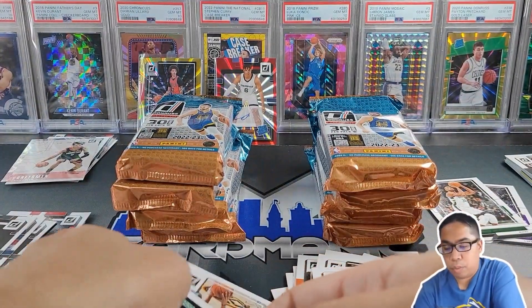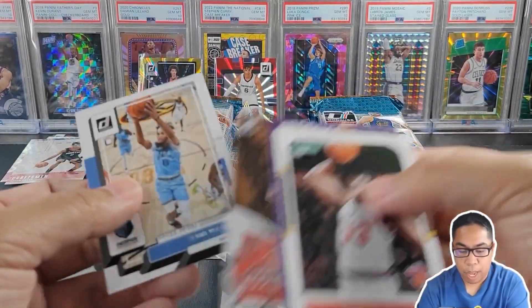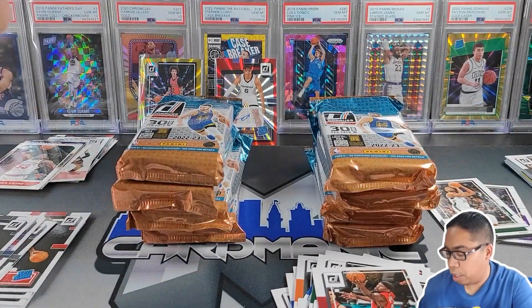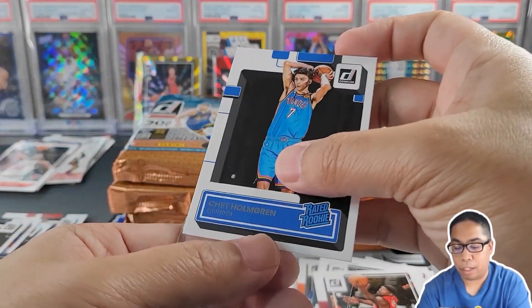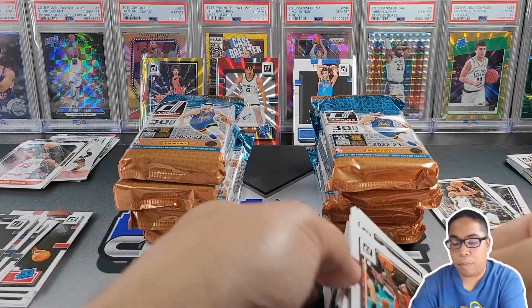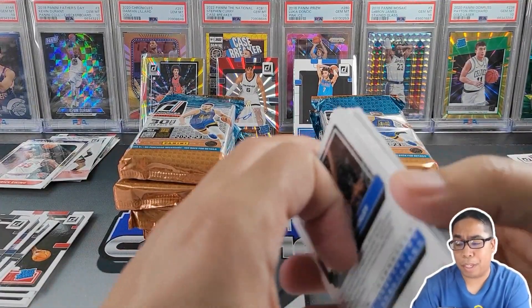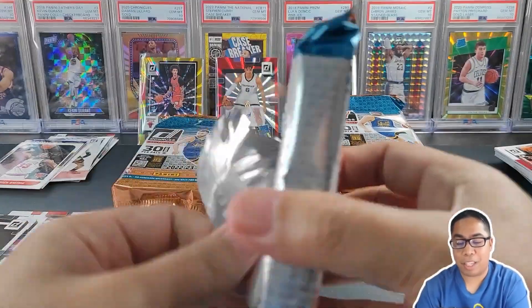Going to get these rookies off to the side, and then sleeve up the Chet. Hopefully Chet will have a great career. Oklahoma City Thunder — man, they got a lot of young talent. It's been fun watching them. They blew out my Warriors a couple nights ago, so shout out to all the OKC fans.